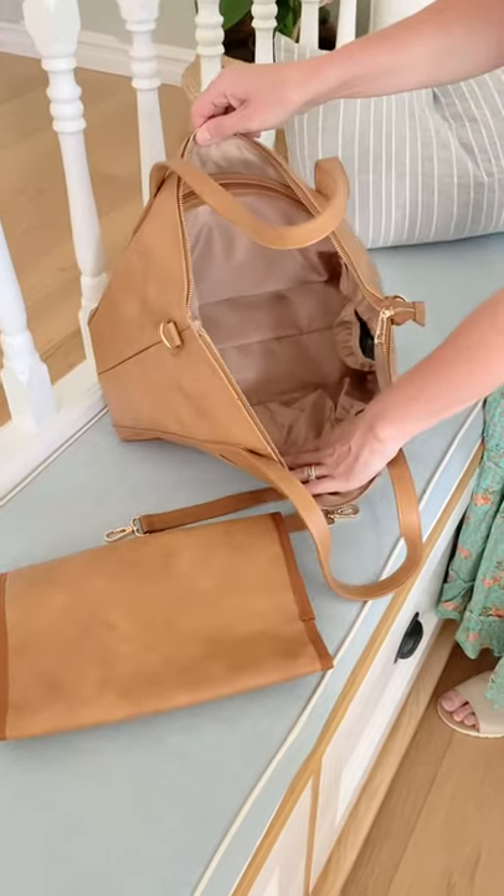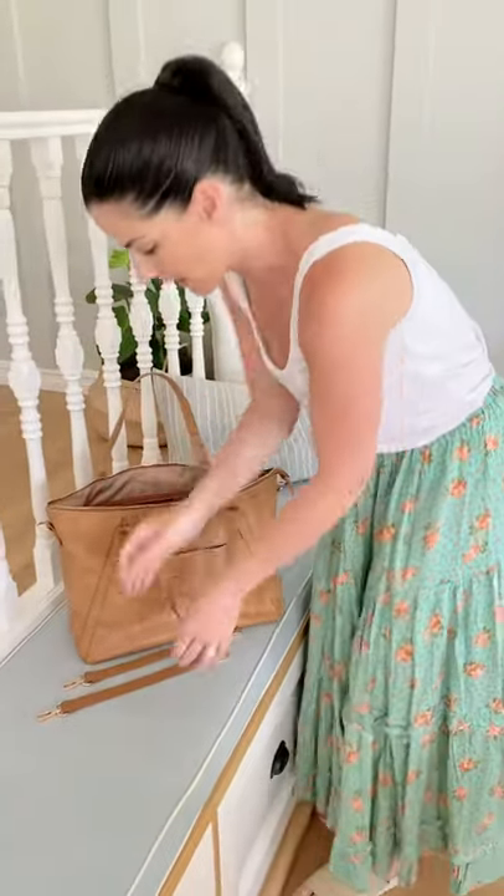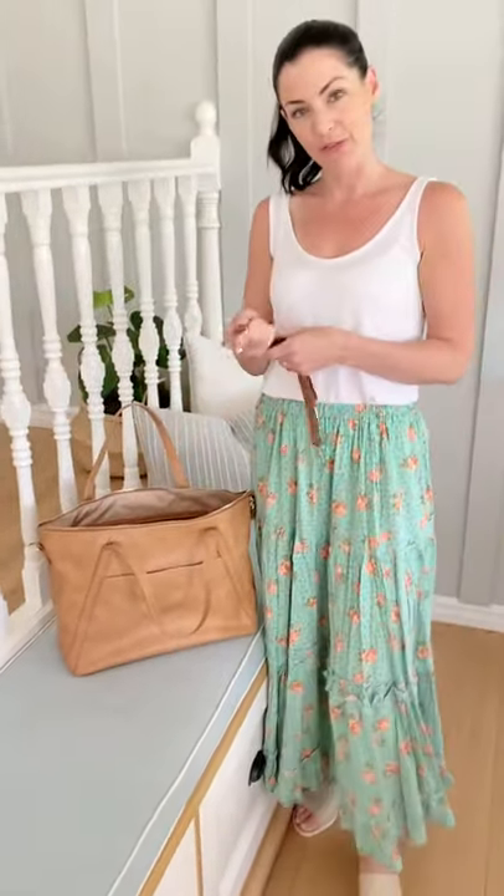So again, a really roomy interior, and it comes with these accessories as well — they can just be stored inside the bag. If you need any more information, you can jump on our website or email us at hellohannahhenryapparel.com. We'd be happy to answer your questions.